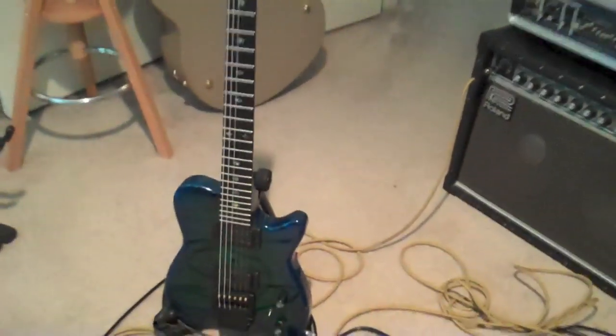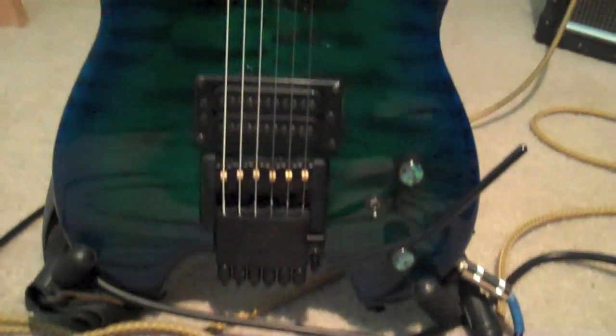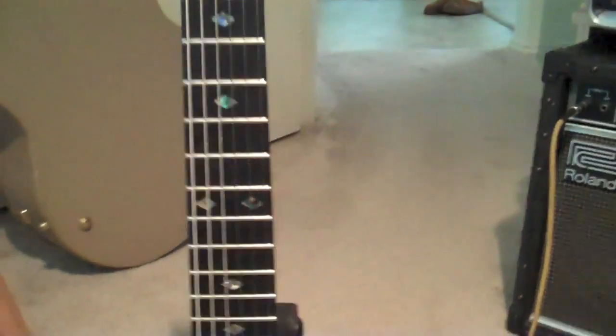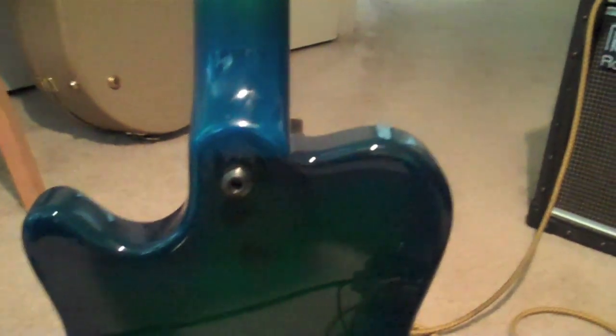My particular guitar is the Dragon Burst finish on quilted maple. It's got stainless steel frets, which will probably last a lifetime, and it's the tremolo model. It is an alder body and a five-piece maple neck, which is stable and very strong.